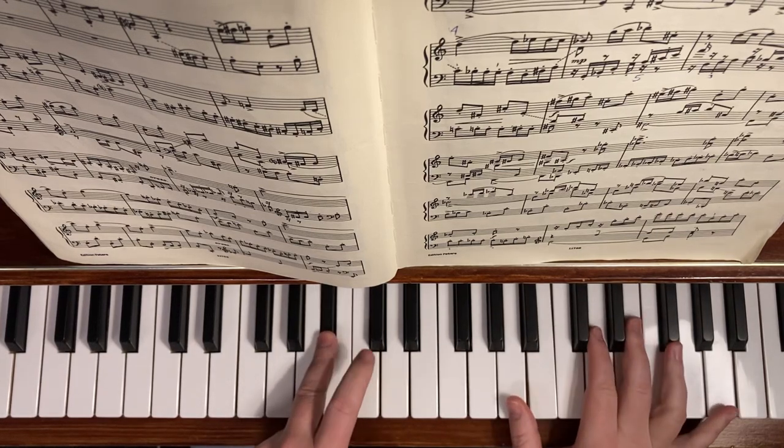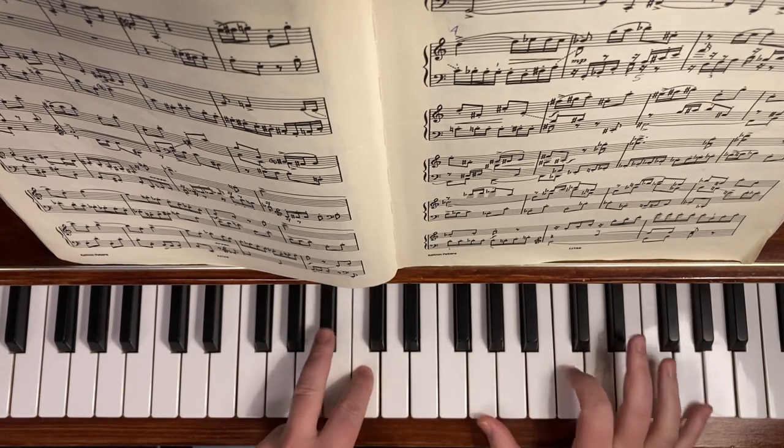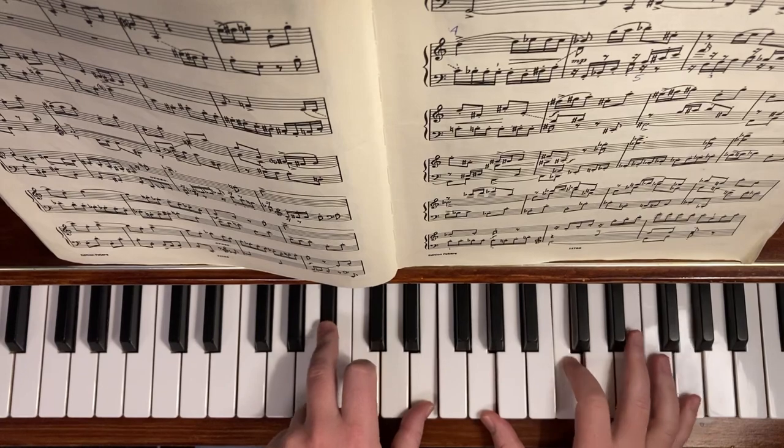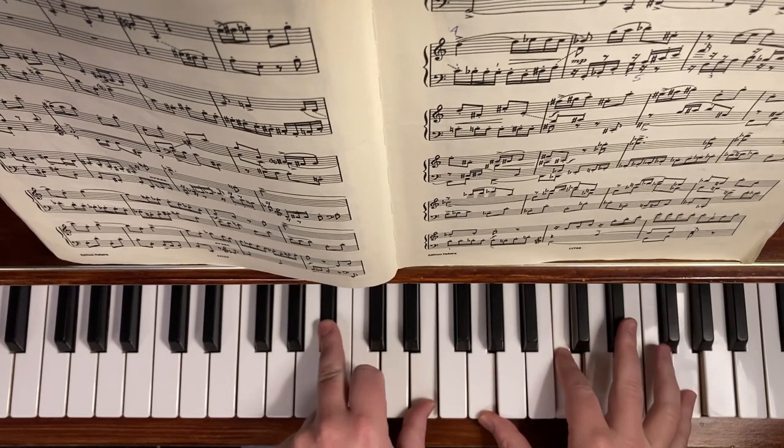So if there's a B-flat there and a C, I won't play that because then we don't have an E. So try and work on your balance.